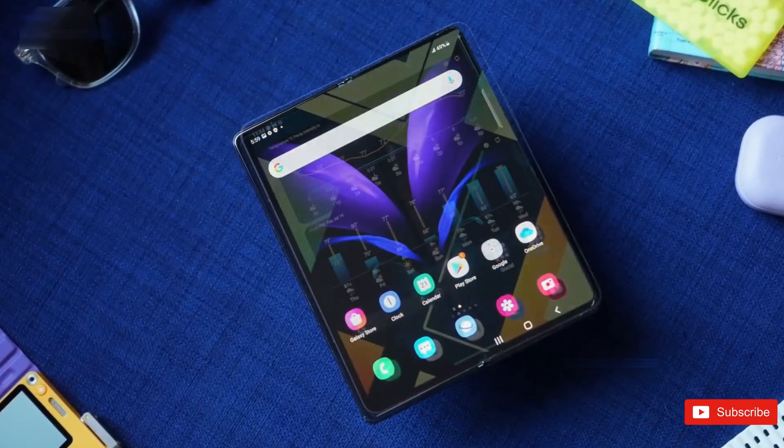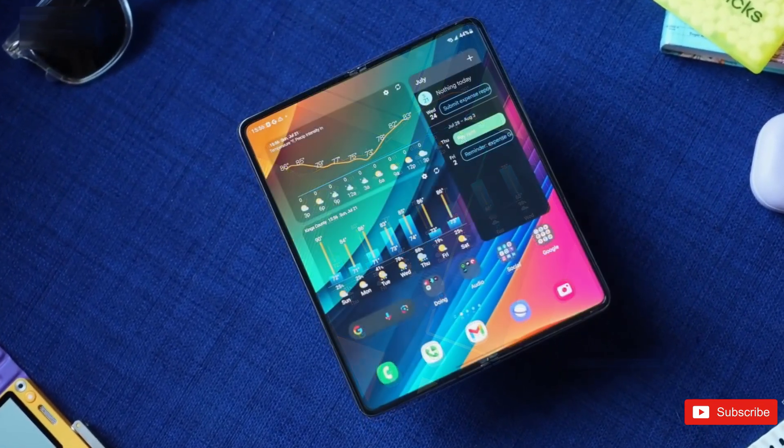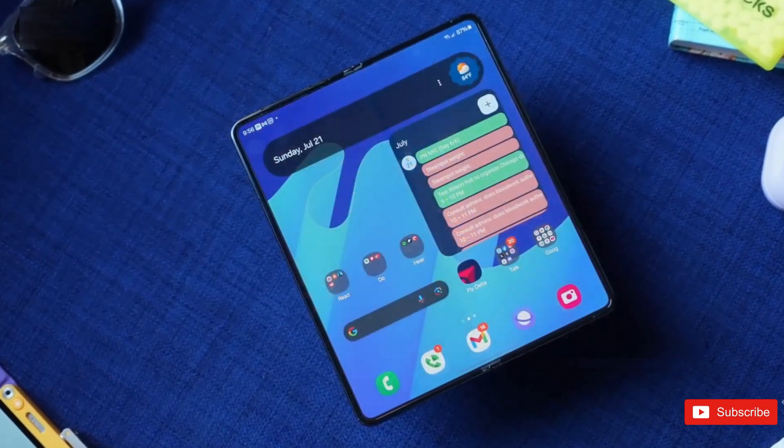Samsung might have just given us a sneak peek at the future of foldables. And honestly, this might be the first time I've looked at a foldable screen and thought, okay, now we're finally getting somewhere.